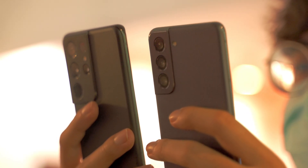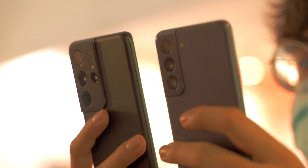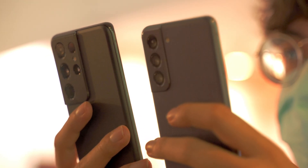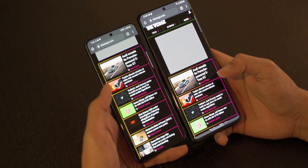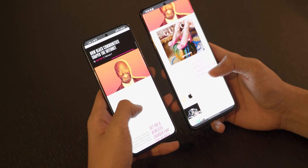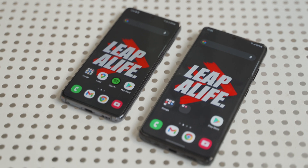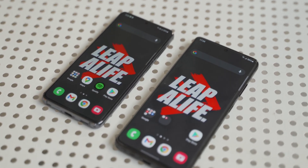But from using the S21s for a couple of weeks, the difference regarding battery optimizations from the S20s is very minimal. At the end of the day, it's just a couple of percent battery differences, which I thought would be a lot better on the S21. I got curious and wanted to test whether the adaptive refresh rate is really a real deal.